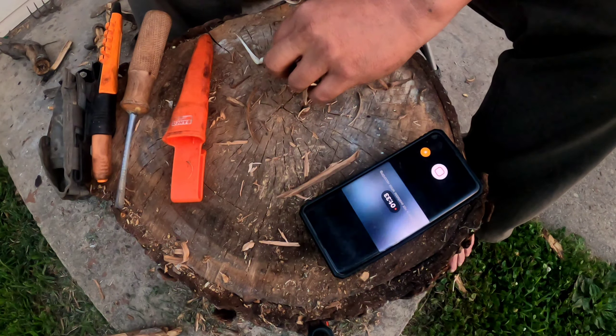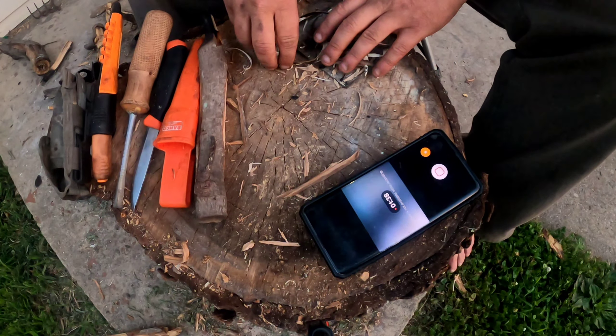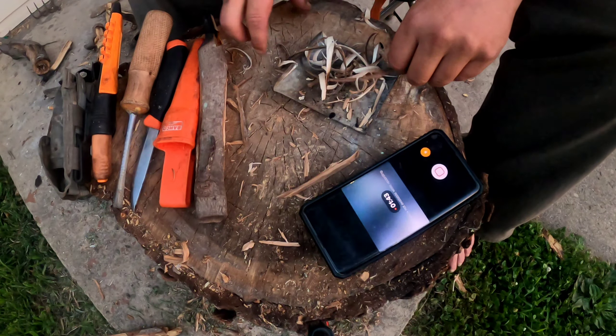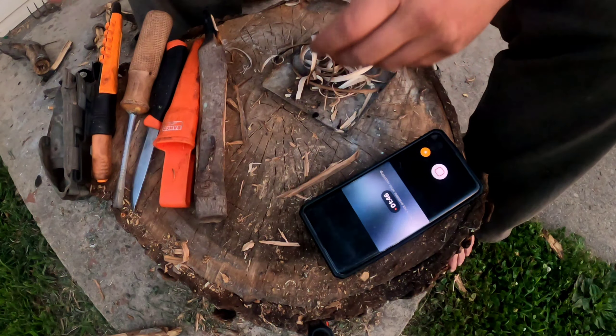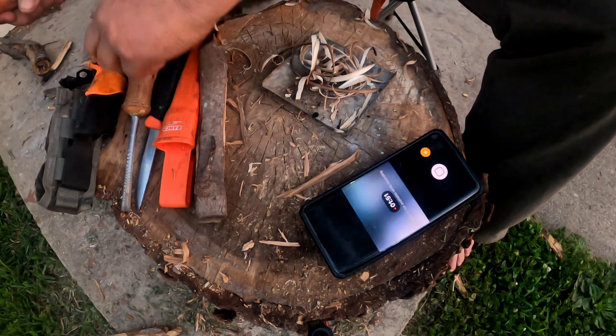I think it's gonna be enough, but we are going to use the back powell to get some finer shavings. I don't think this will be enough, but we'll try it and see.